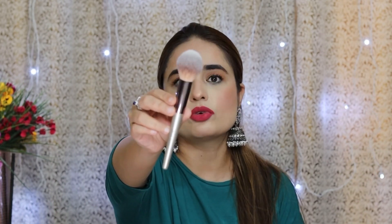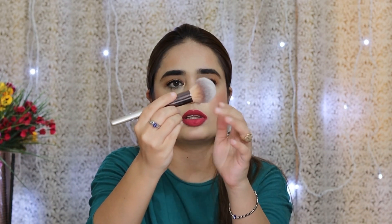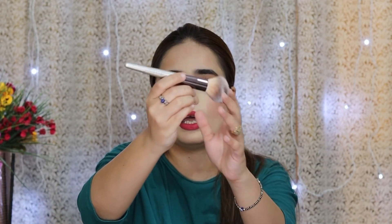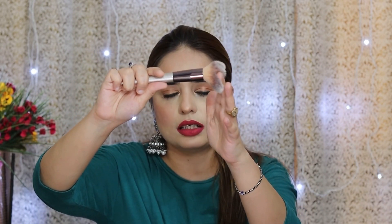This is the powder brush. You can use it for face powder and also for blush. It is very fluffy and its bristles are very soft and good quality. I have also washed it and the bristles don't come out. The handle quality is also very good.